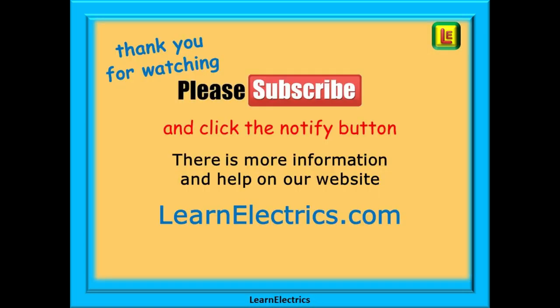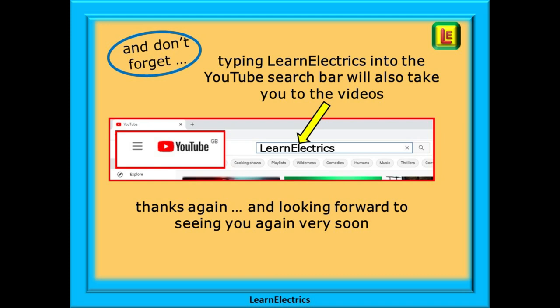Thank you for watching — it is really appreciated and we hope that you found this video useful. Please subscribe to our channel to get access to all of our videos, and remember to click notify to be sure of not missing our next video. You will find even more information, videos and help on our website at learnelectrics.com. We are constantly adding new videos to our channel.